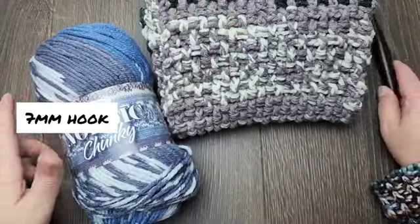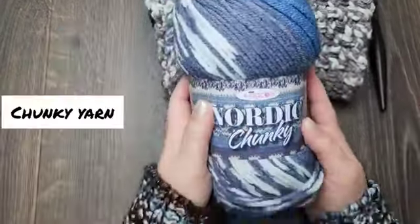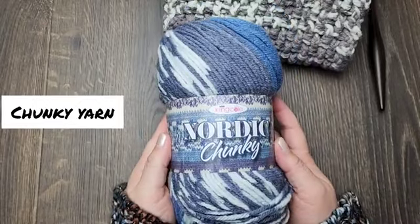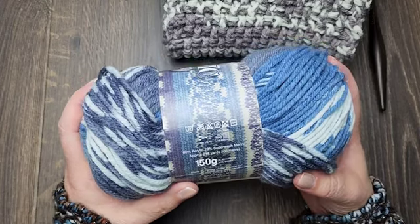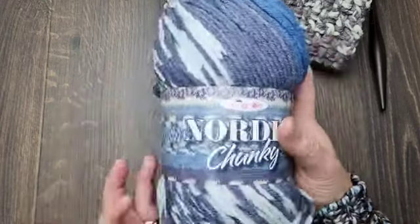Hi crochet friends! This is Rhonda from Mbaka Design. Today I'm going to show you how to make the cold weather scarf. You will need a 7mm hook and some chunky weight yarn. I'm using Nordic Chunky from King Cole Yarn.